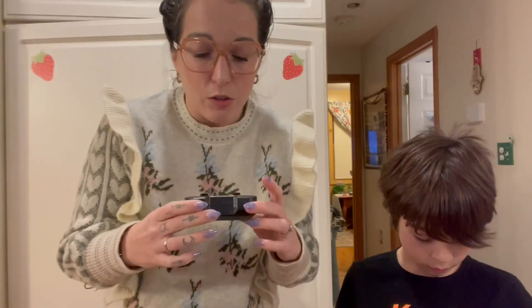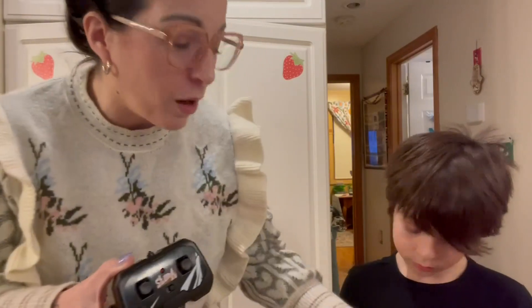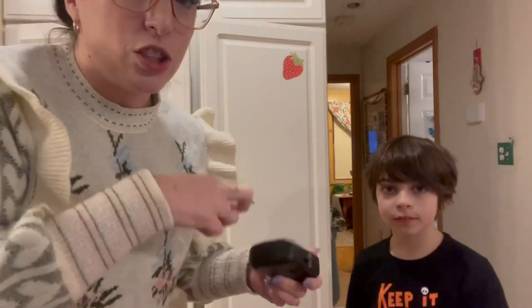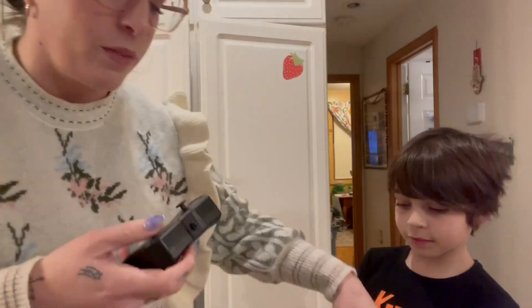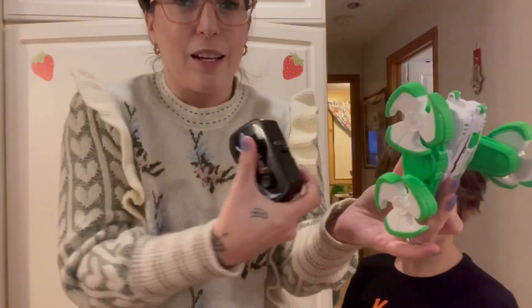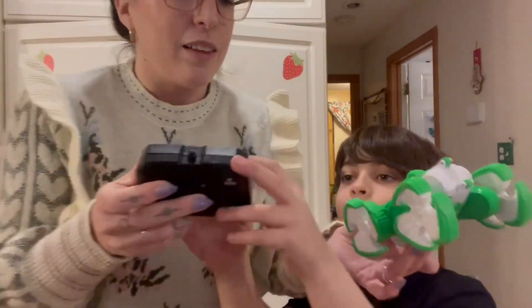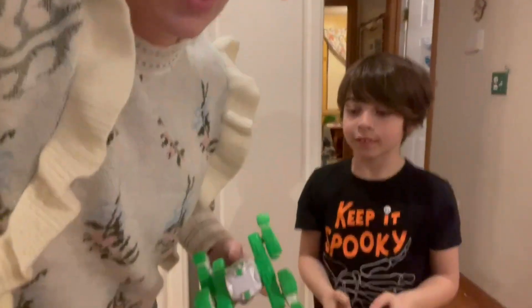I always like to put that out there because it always stinks when you get a toy and don't have batteries. So you turn this on and then there's a spot on here to turn it on, and each side is operated differently — this does one side, this does the other. We're going to test it out and show you how it works.